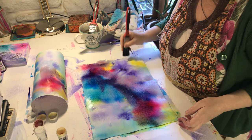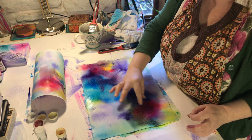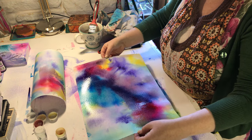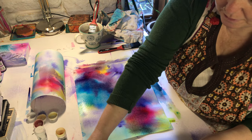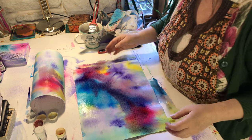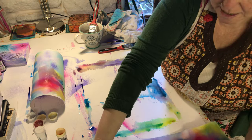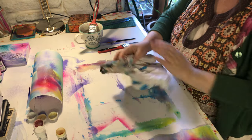Now depending on how wet your paper is will depend on how long it takes to dry. See where this is really dark - that's quite wet so it'll take a few hours to dry. If you have to lift and move it, try and keep it flat. Can you see how these two are bending? They'll dry like that but once they dry you can just flatten them under a book. What I suggest is if you've got something that's wet like this, lift it and move it away to a dry spot because can you see how wet it is underneath - so it's going to take even longer to dry.